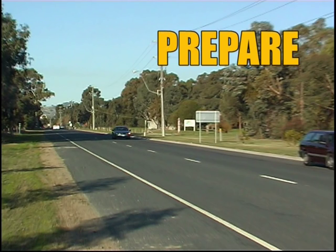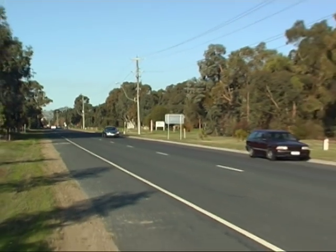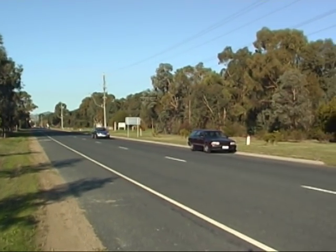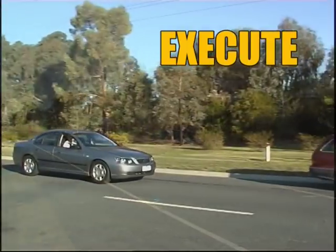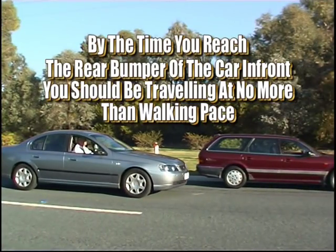Prepare — make your intentions known early by indicating to the left at least 25 to 30 meters before you intend to park. Execute — start slowing down. By the time you reach the rear bumper of the car you're going to park behind, you should be traveling at no more than walking pace.